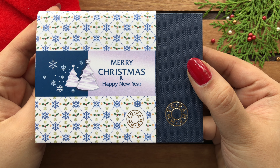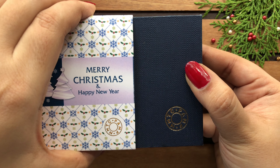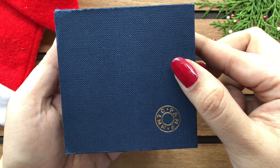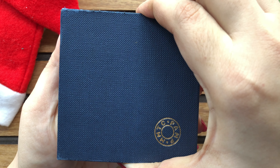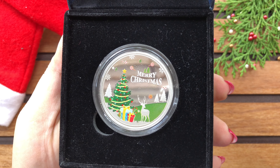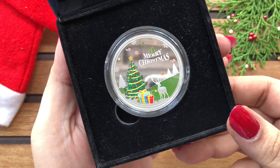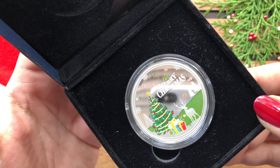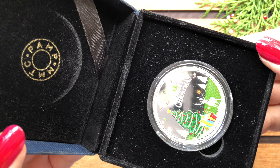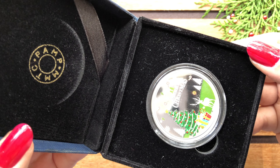Ab dekhte hai iska box. Getting rid of the custom sleeve, we have the same low quality box that we had for the Happy Birthday coin as well. Opening up the box, we have a 20 gram silver coin inside a capsule. Box ki andar, there is a dedicated space given for a note card but MMTC PAMP has not provided any booklet or note card.